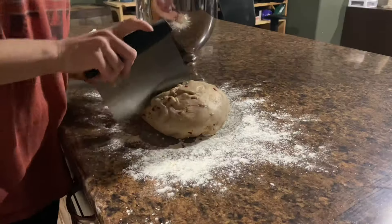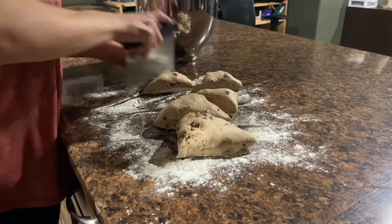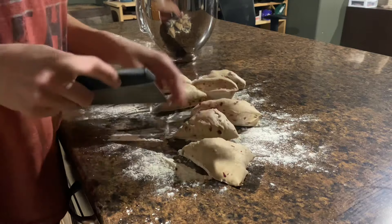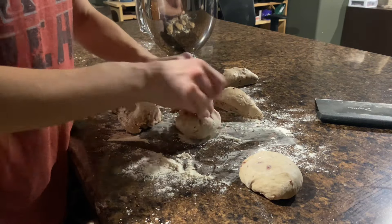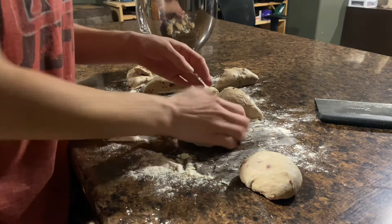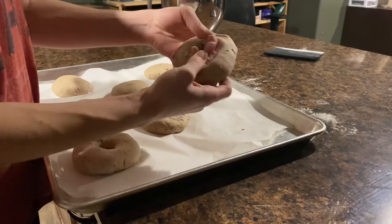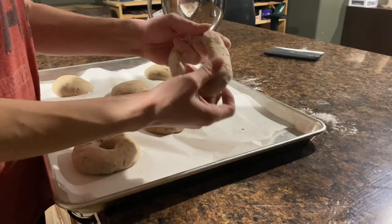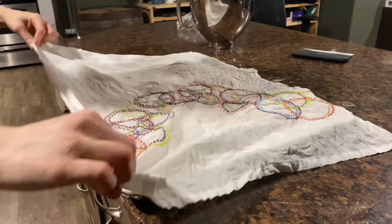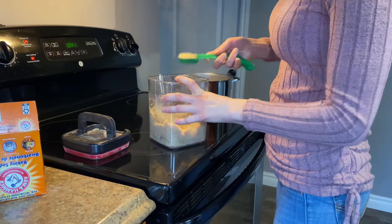I actually did end up dividing the dough that night, because the next day I was having a Galentine's Day brunch with some friends and I didn't want to be working on the dough that whole time. So I divided the dough into eight equal-ish pieces, rolled them into balls, flattened them out a bit, then poked a hole through the middle and stretched it out with my fingers so the holes wouldn't just close up when they rose.